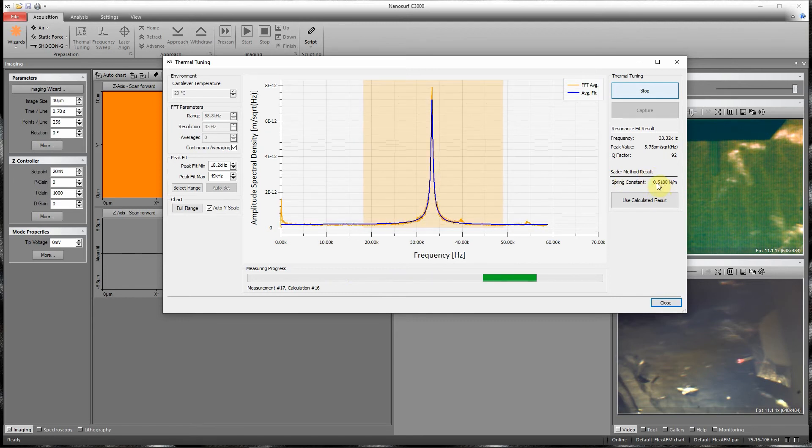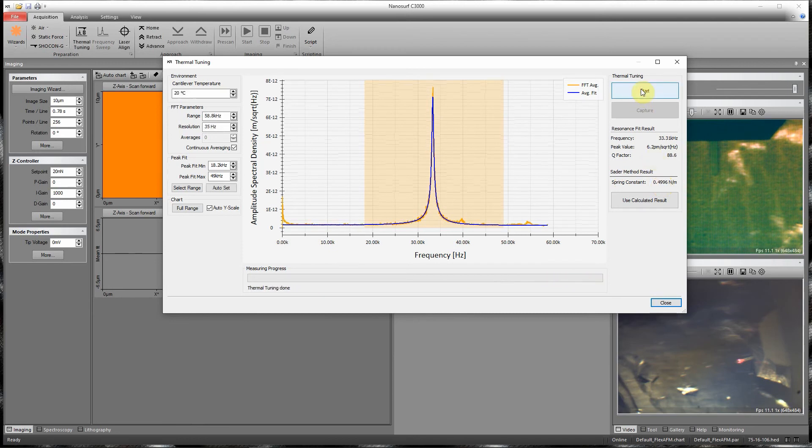Once the spring constant changes are small, we can stop the collection of the thermal data and press 'Use Calculated Result.' Now we see we have a new spring constant set.